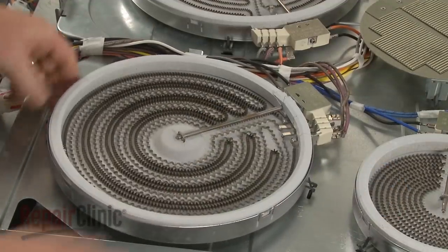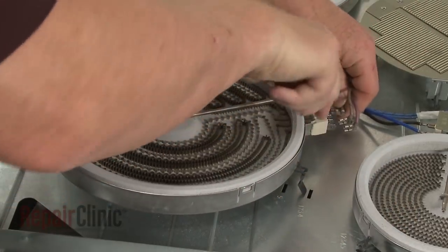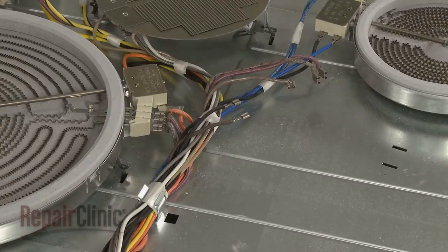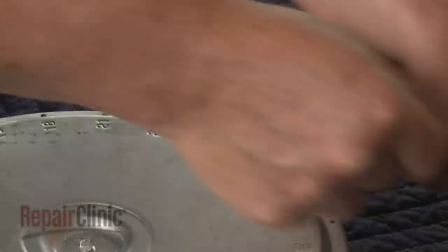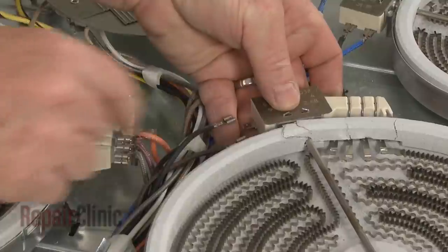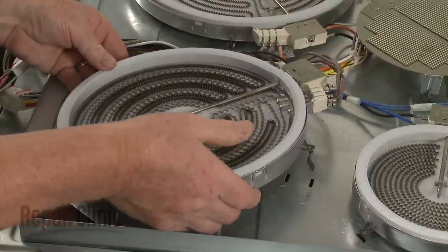To replace a surface element, detach the element retaining clips from the support panel. Note the orientation of the wires, then disconnect them from the terminals. Prepare the new surface element for installation by transferring the spring clips from the old element to the new one. Use the numbers engraved on the base to position the clips in the proper locations. Connect the wires to the appropriate terminals, then insert the clips into the slots in the support panel and snap the new element into place.